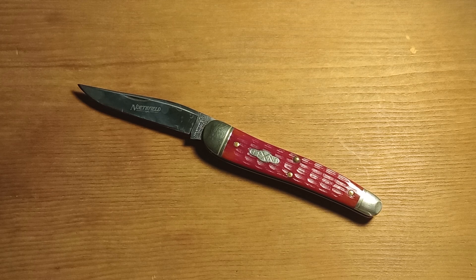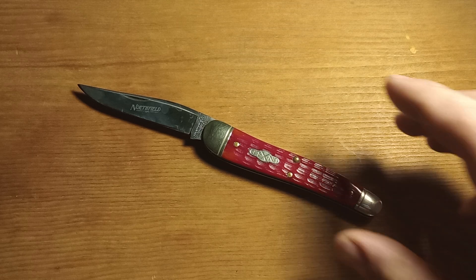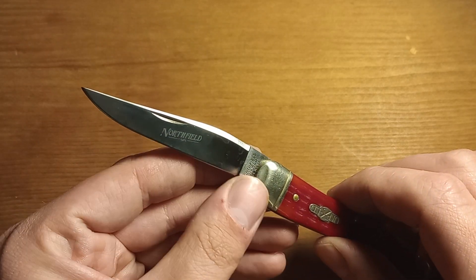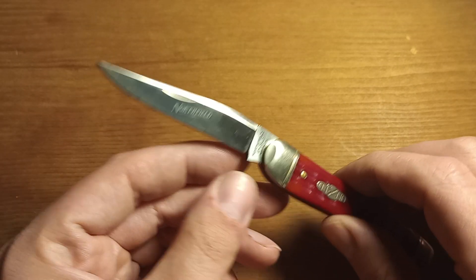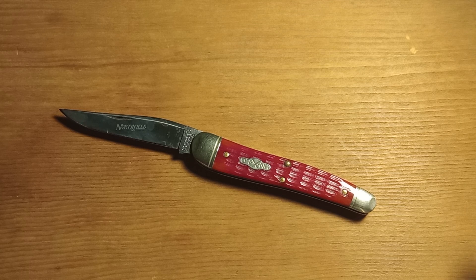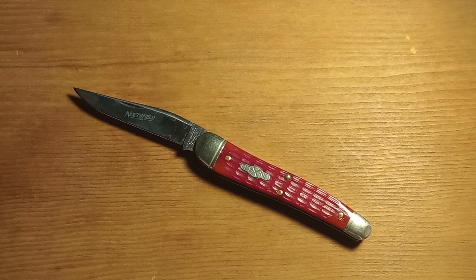Recently someone offered an Indian Paintbrush 38 Special for a reasonable price, which is unusual, so I decided to jump on it. It is a user, as you can tell by the little bit of patina on the blade. This one is a Northfield in satin, which is really cool. I wish they would have kept doing that because I do not like high polish blades — it makes getting thumbnail pictures and videos really hard with the light reflecting off the blade.